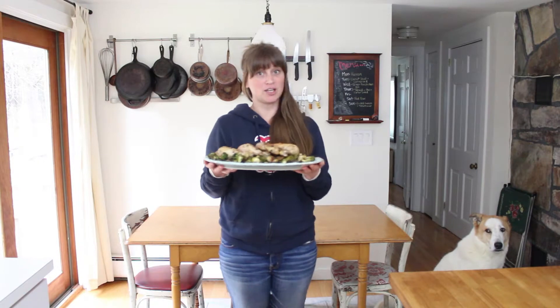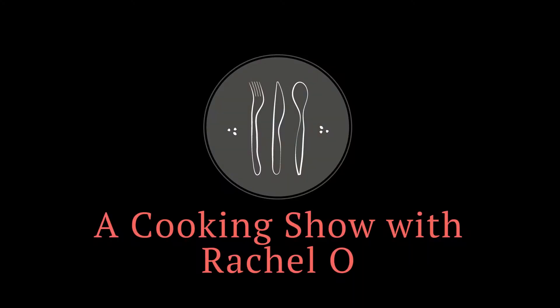I don't know. Thanks for watching. A cooking show with Rachel O.